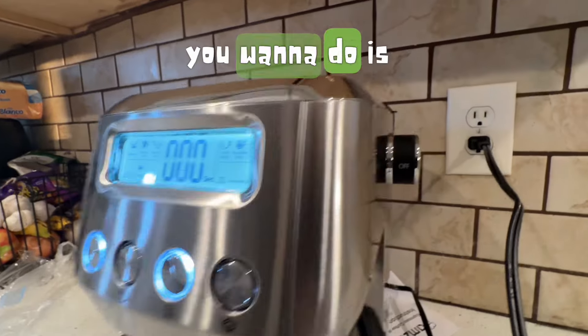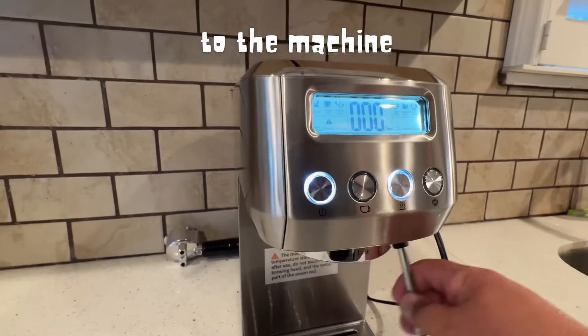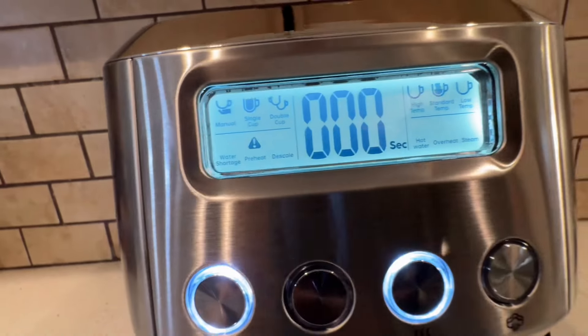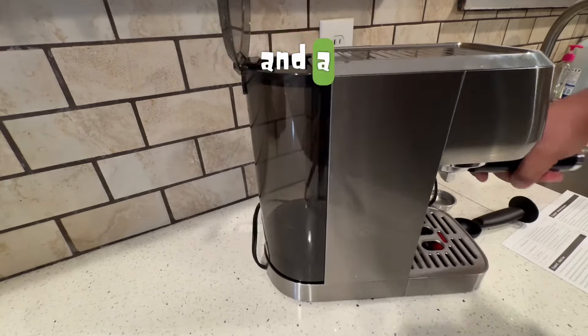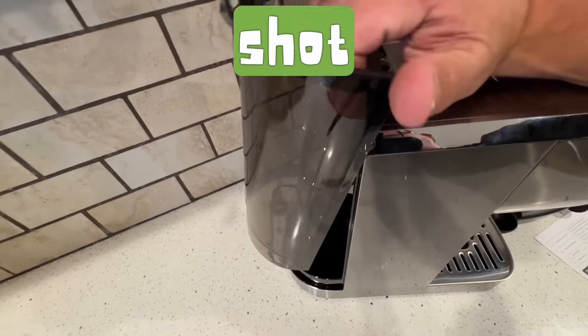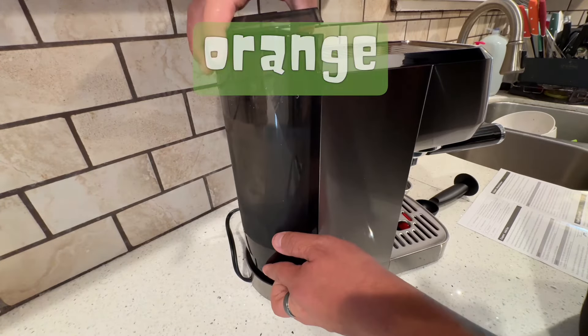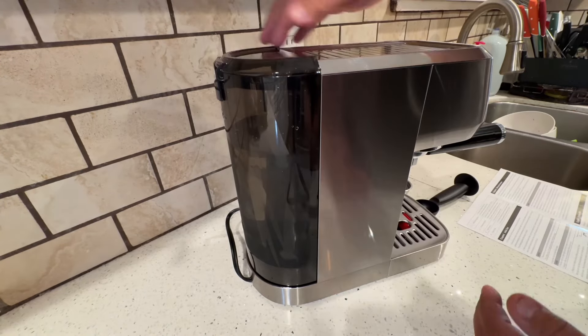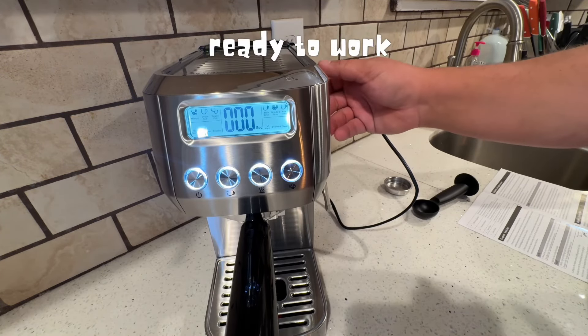First thing you want to do is unbox it and then take off all the packaging stickers that are attached to the machine. This thing comes with two filters for a single shot and a double shot — I'm going to leave it as a double shot. Inside the water container, there's a little orange grommet. Make sure you take that off because your machine will not work otherwise. Fill it up with water and get it ready.